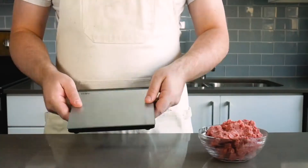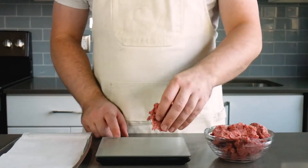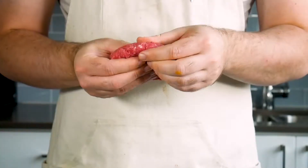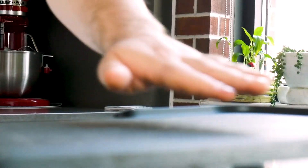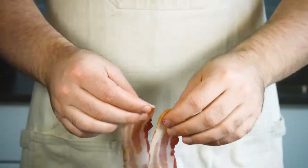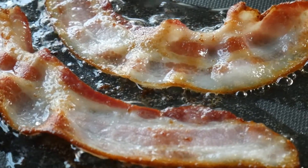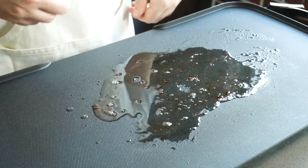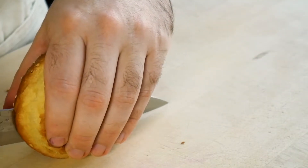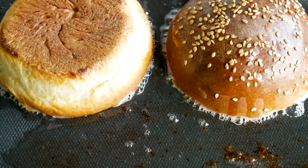Now, the beef. Grab a scale and a tray lined with parchment paper. Portion the beef into 4 quarter-pound (4 ounce) portions and form each one into an even patty. Then bust out the griddle and preheat to 350 degrees. Grab two strips of delicious bacon, lay them on the preheated griddle, and listen to that sizzle. Cook the bacon until all the fat has rendered out and it's nice and crispy, then drain on a paper towel. When you see that leftover grease, there's only one thing to do — cut your bun in half and toast it in the bacon fat. Hey, I never said it was a healthy burger.